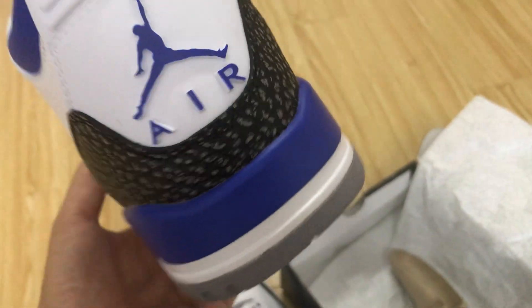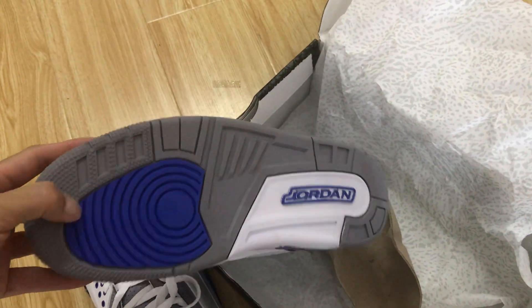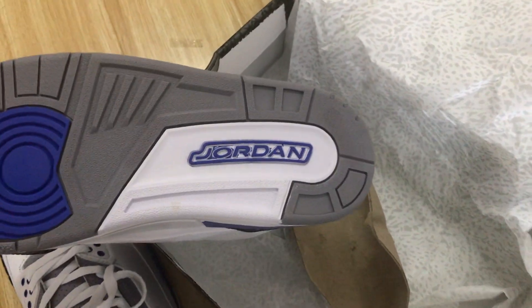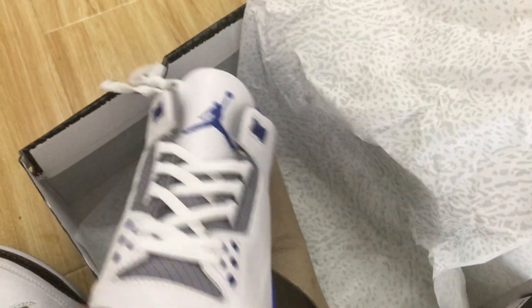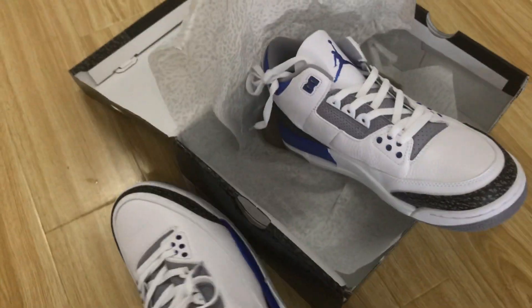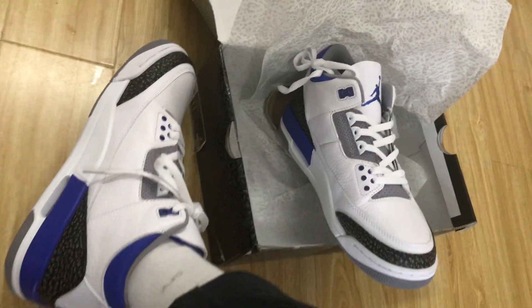The outsole is clay blue and white rubber, and you can also see the Jordan logo. Let me also show you the box label here. The whole shoe looks very, very nice.